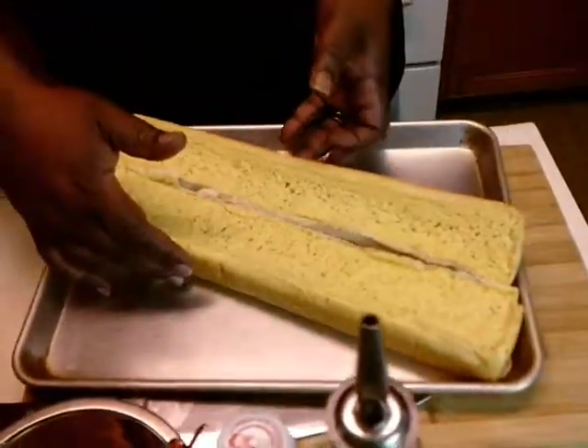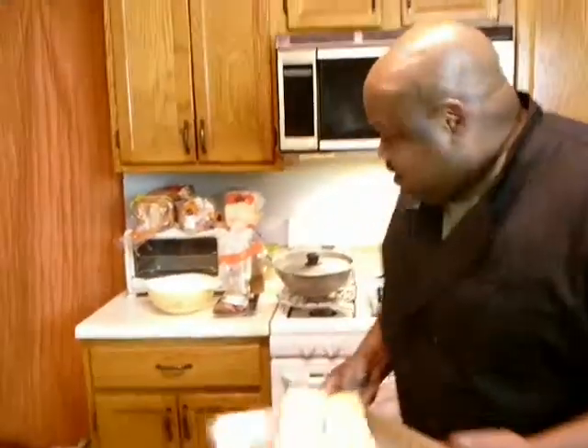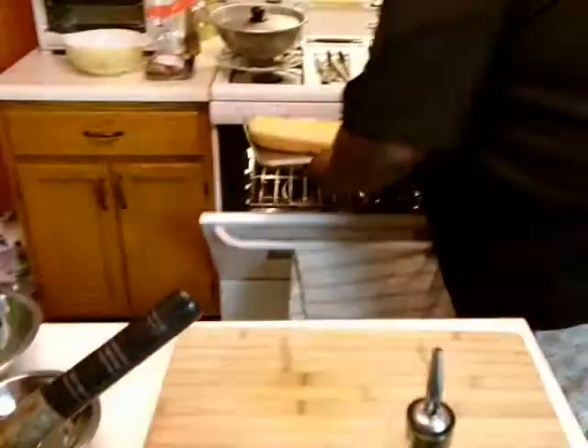This is not homemade garlic bread — this is a frozen garlic bread that I got at the local market. We need to put that in the oven first, bake it at 450 for about 8 to 10 minutes. And that's how fast this dish is, because by the time this gets done, the stew will just be ready. So we're going to put this in the oven. It's already set and ready to go at 450.